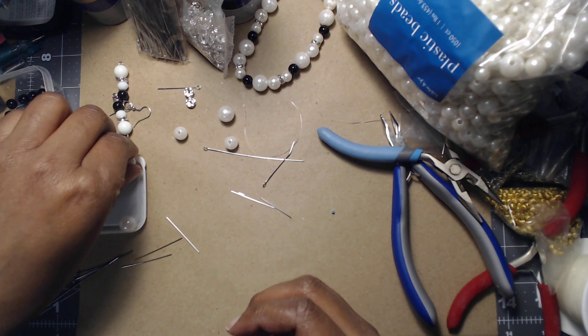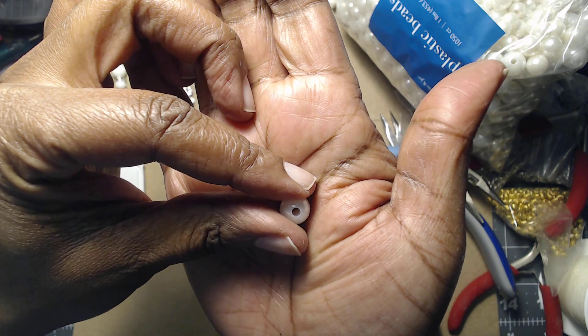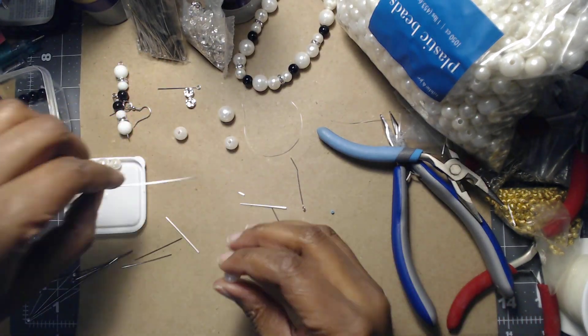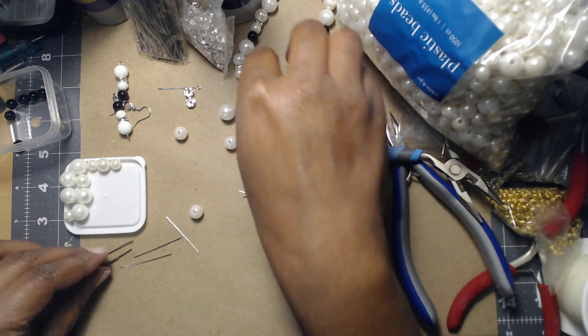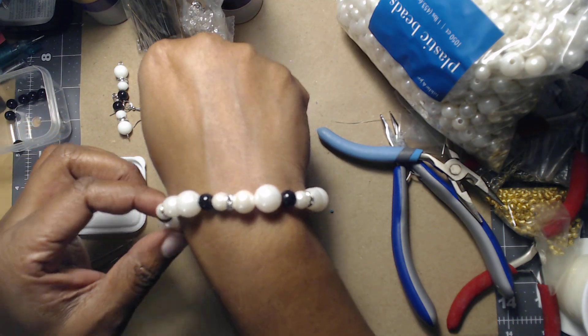They do have a wide opening — you can see it's a pretty big opening. You can't just put these on an eye pin or a head pin and expect them not to come apart; they will eventually fall off or get stuck.